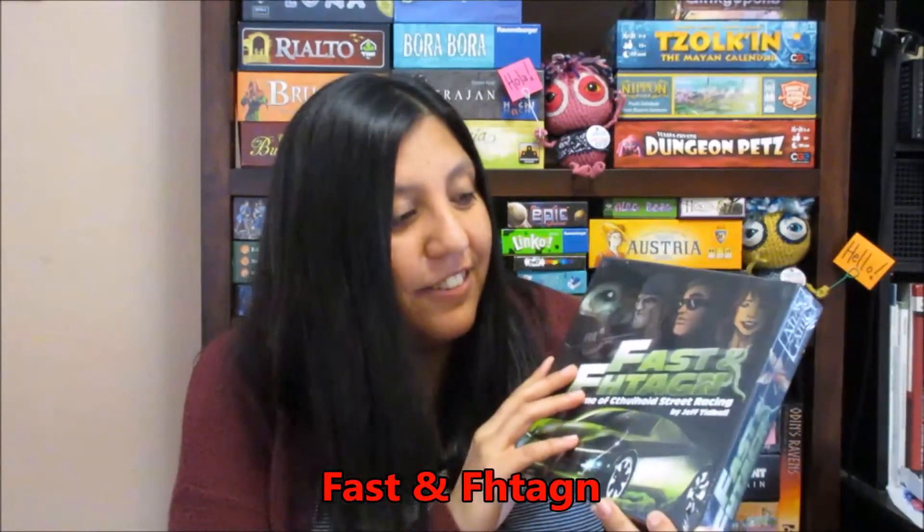The games I got were a Cthulhu-themed set. To tell you the truth, I'm not a big Cthulhu fan, so I don't know what I'm going to do with these. But I didn't participate in this event simply to win games — it's just a good cause that I wanted to donate money to. So I do appreciate winning them. One of the games is called — it's like a racing game in the Cthulhu realm. Another one is Cthulhu 500 — like the Indy 500 — a small card game also in the Cthulhu world.